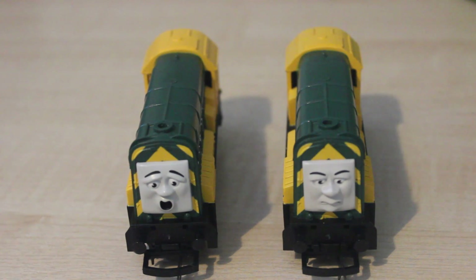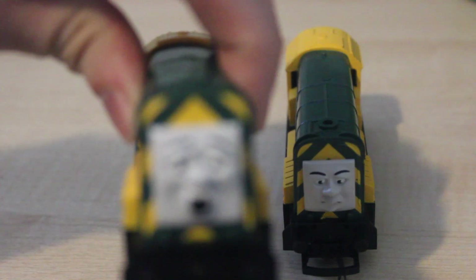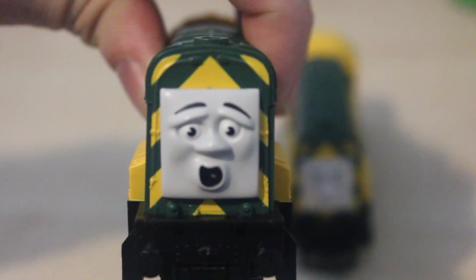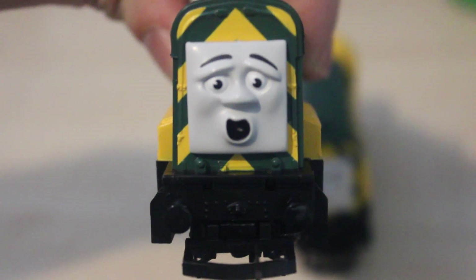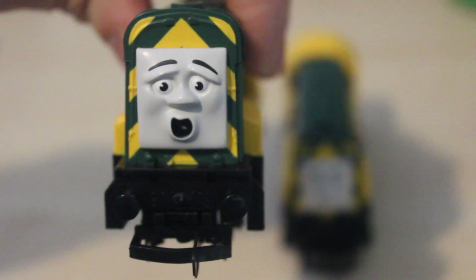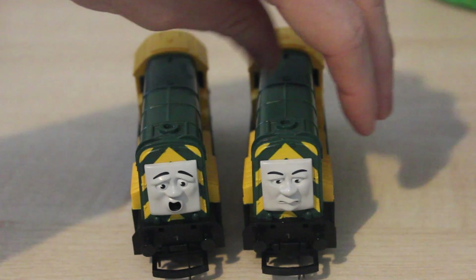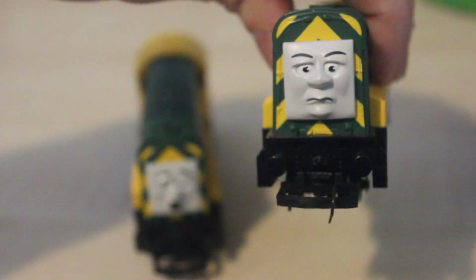Arry and Bert are really good models. One thing I noticed is that on this one's face, if you look carefully from left to right, it is slightly wonky. If you've got one with a wonky face, it'd be good to hear from you — maybe we're some of the unluckiest people to have received ones with wonky faces. But on the other model, the face isn't wonky at all.